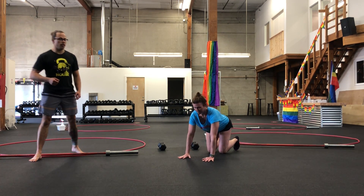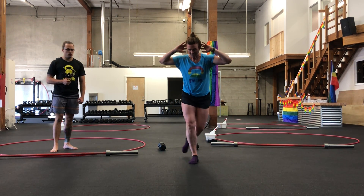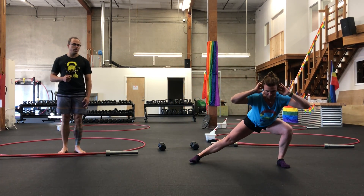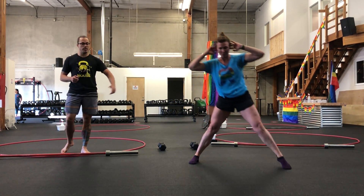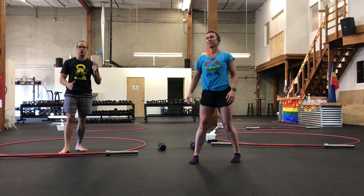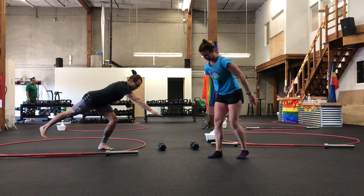Then we're going into a curtsy to cossack. So we're going to curtsy lunge, and then keeping that same leg planted, stepping out for a cossack squat. You're doing five per side. Molly is doing all on one side and then switching versus alternating. If the curtsy movement is no good for any reason, we've got a single leg deadlift.